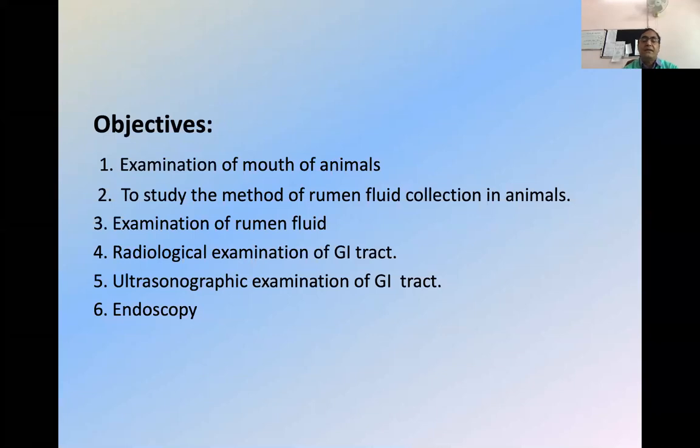Examination of the mouth is the main objective of this system. Because 70 to 80% of cases, most people have to depend on large animal practice, and for that, rumen fluid examination and rumen fluid collection is one of the objectives of this practical.